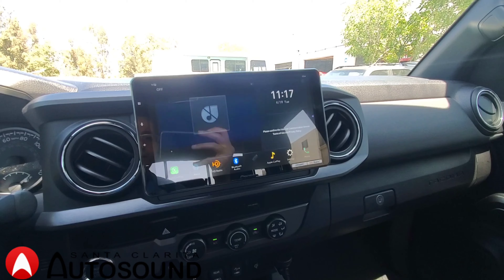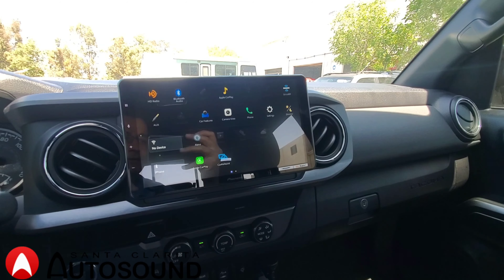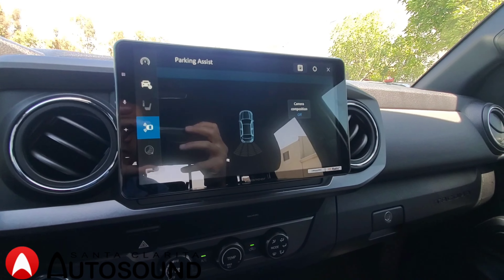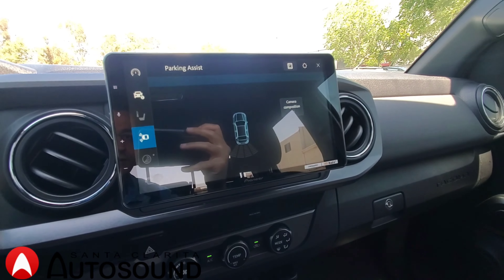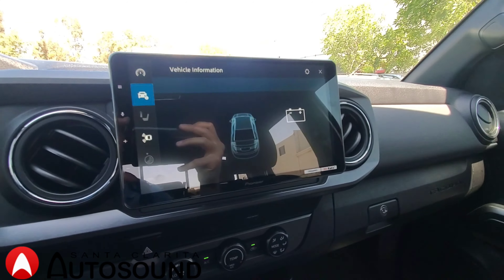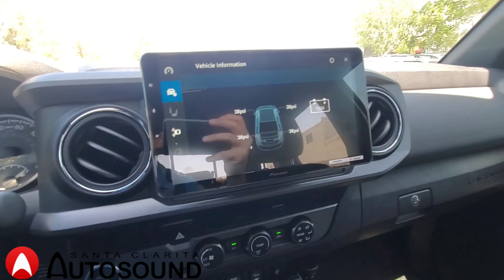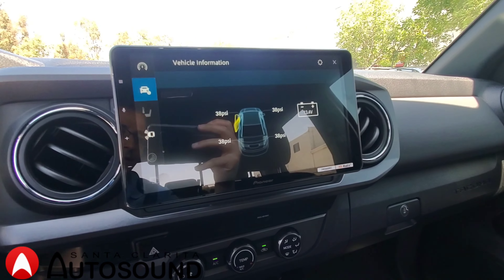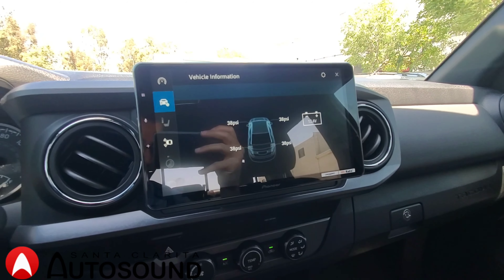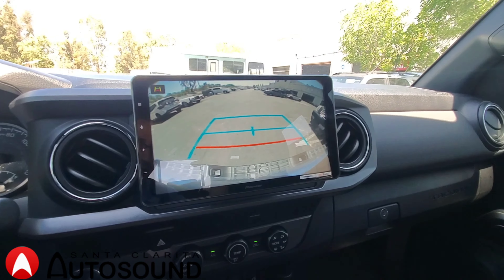We also installed the Maestro iDataLink MRR, which connects to the car so it has the car information displayed on the screen. For example, the car gauges will show up on screen, along with tire pressure sensors, battery voltage, and a door open status. It also integrates with the factory camera, so when you put the car into reverse, the factory camera will display on the new radio.